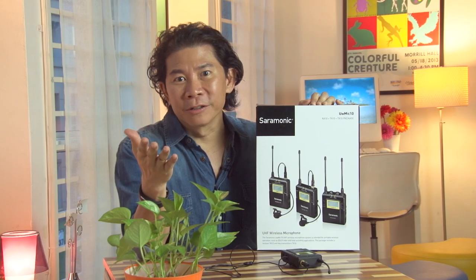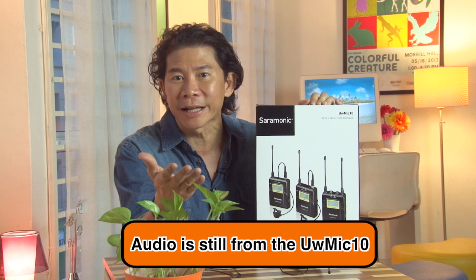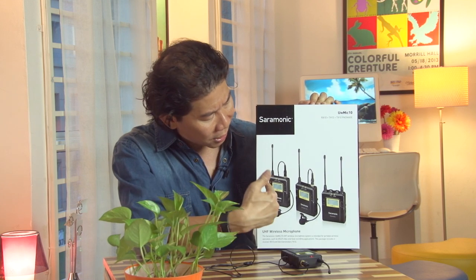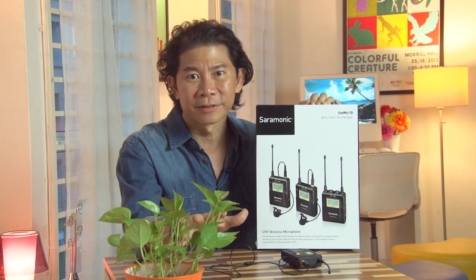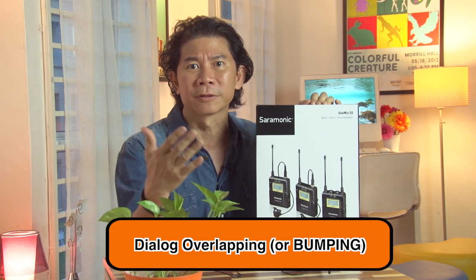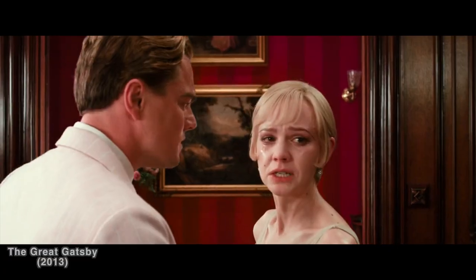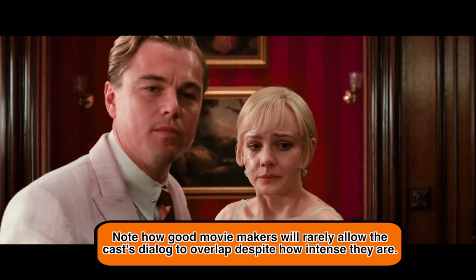In conclusion, the Saramonic UW Mic 10 — if you ask me, it's an excellent system to begin with. It's professional-grade, and at the same time you can use it as a consumer on consumer devices. Two units of transmitter to one unit of receiver is something we have not heard of before. You've got to be careful about audio bumping when you're using something like that.